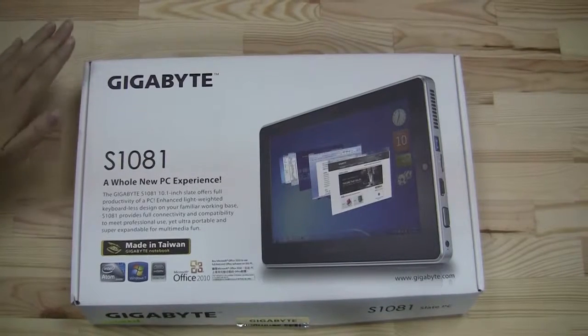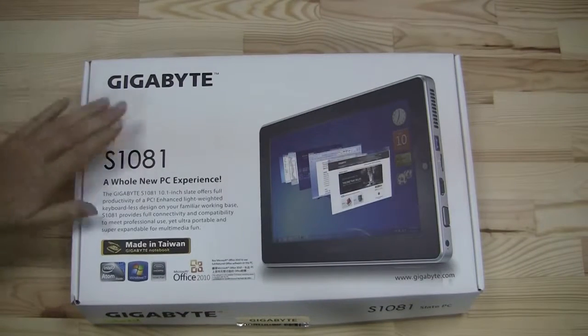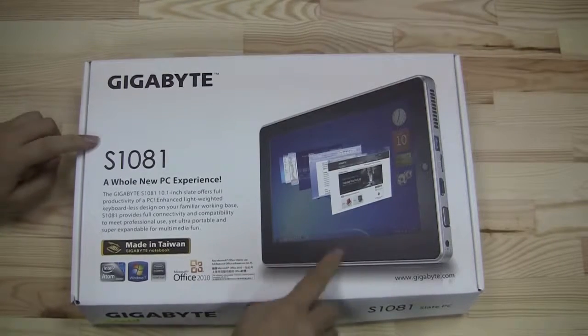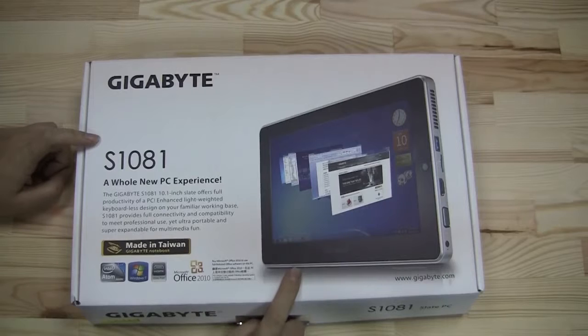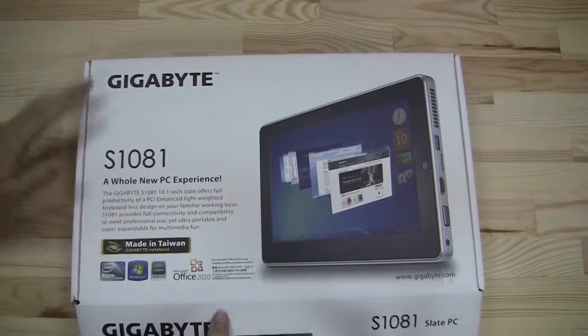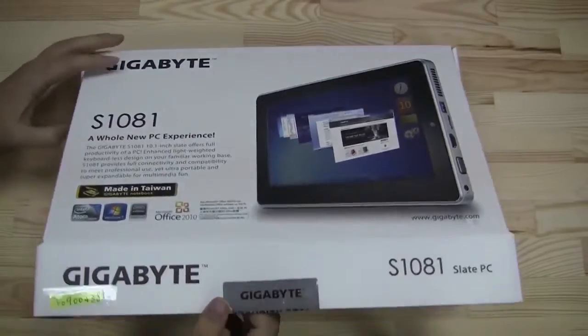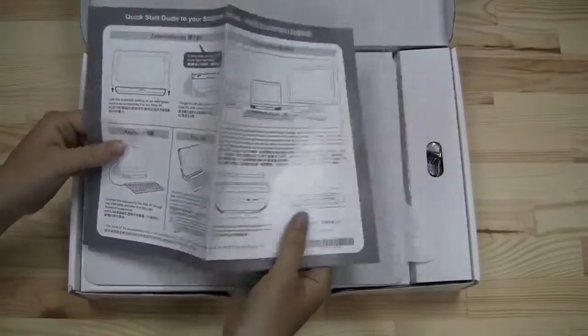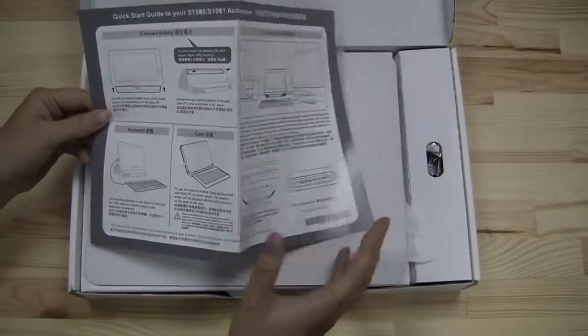Nicole Scott here for Netbook News, and here we have the Gigabyte S1081. This is the updated version of a tablet PC that we have already reviewed, the S1080. The only major difference is that this one is running Cedar Trail — an Intel Atom N2800 running at 1.86 gigahertz.